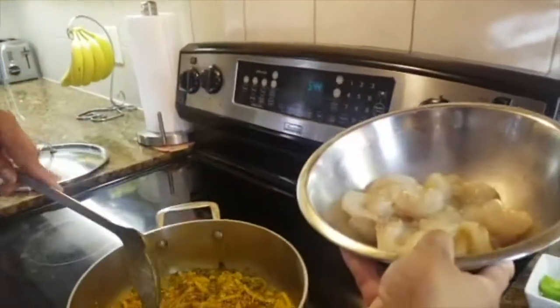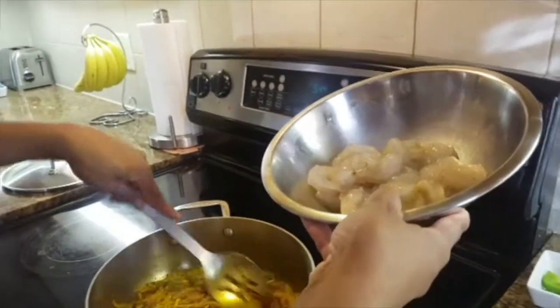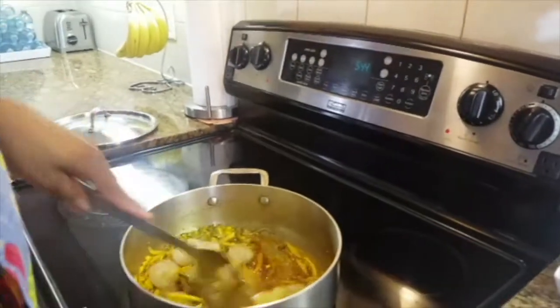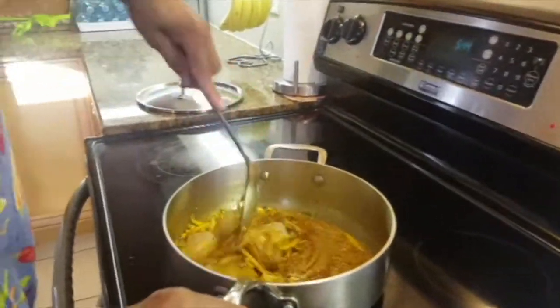Okay, so now my onions are cooked and nicely done, I'm going to add my shrimp in, and then just continuously stir.